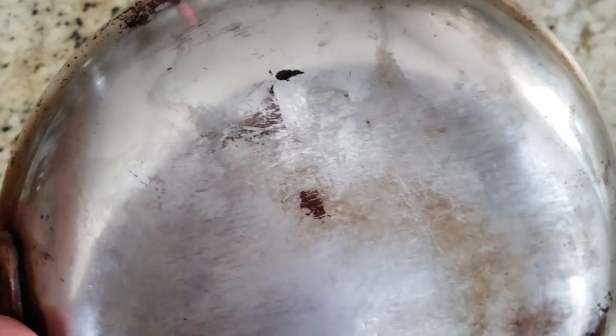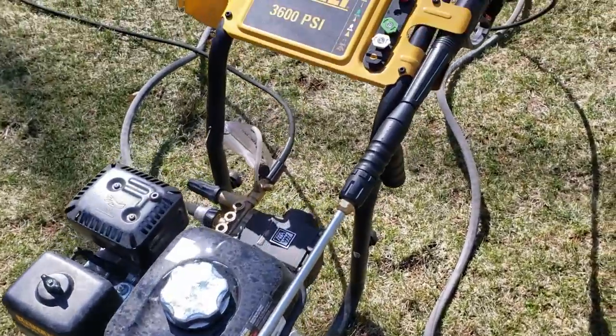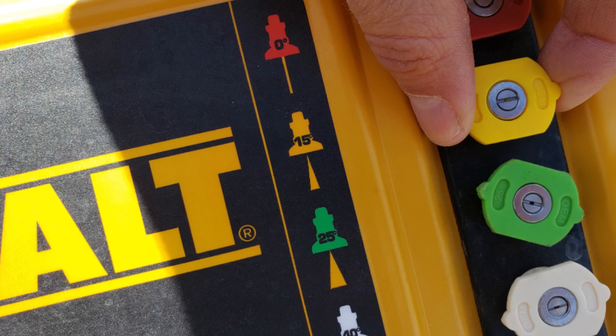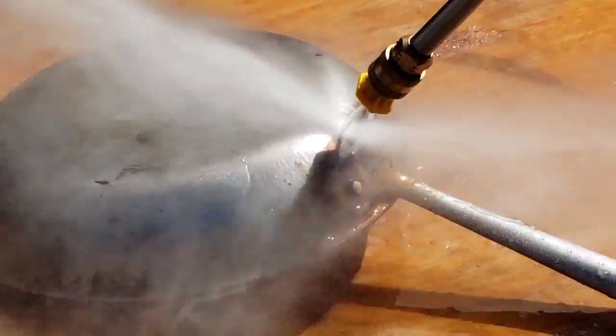And a quick warning. The first thing I did was grab my pressure washer, a DEWALT 3600 PSI, and I grabbed the 15-degree tip. I placed the frying pan on a piece of wood and tried to pressure wash it.